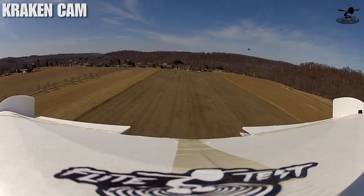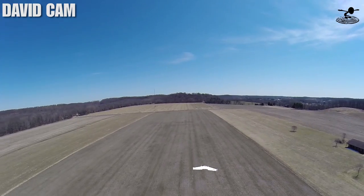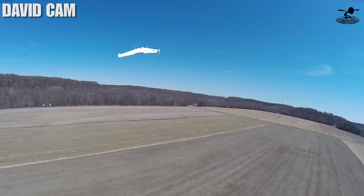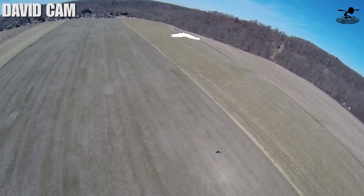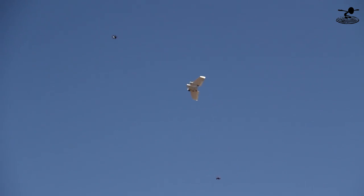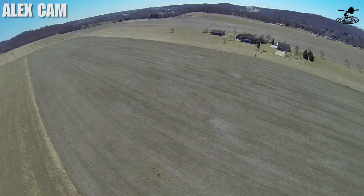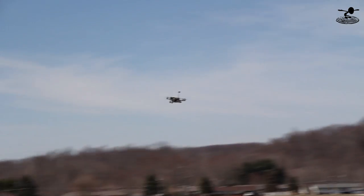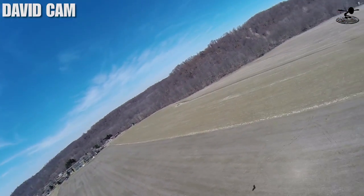Do you see him? Yeah, I did. You are right on him. There, I see him. Where are you? I'm behind him, so I see you in front of me. So I'm on him and he's turning. Okay, you passed above me. Where the heck did he go? I think my battery's dead too. Really? Yeah. Is that you coming down, Alex? Yeah. Okay, so it's just me and you then, Josh. Do you know where I'm at? Yeah, I see it.